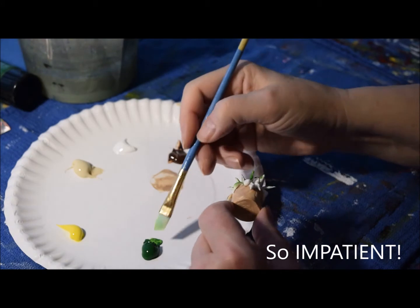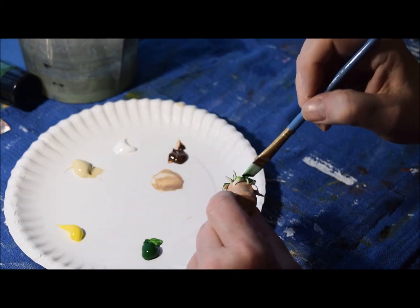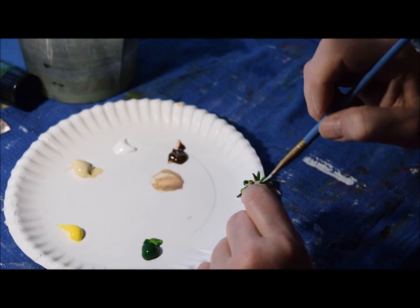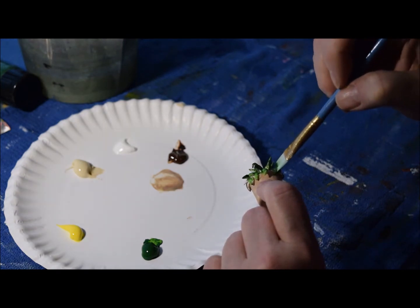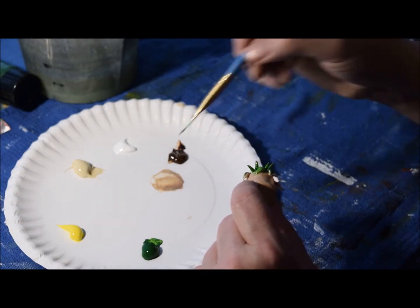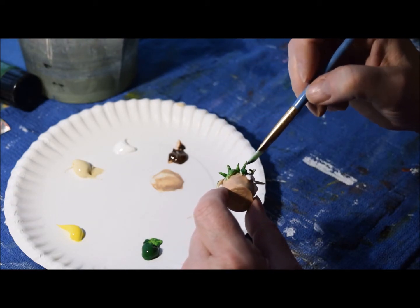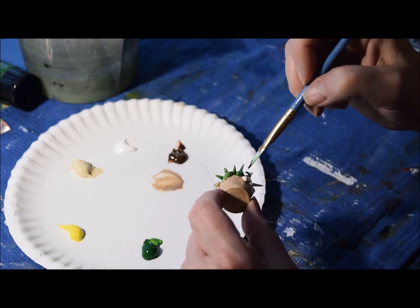I couldn't wait. I'm not a very patient person — I just lack patience. It's a personality flaw. I know this is a little bit like watching grass grow, or in this case a plant being painted. But for me it's very relaxing to do.